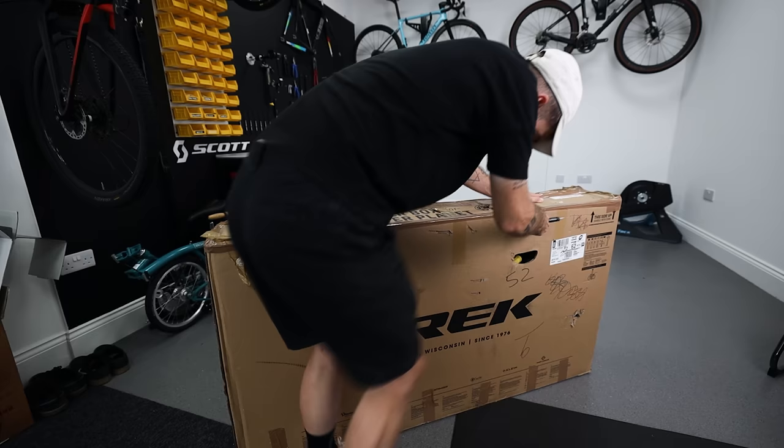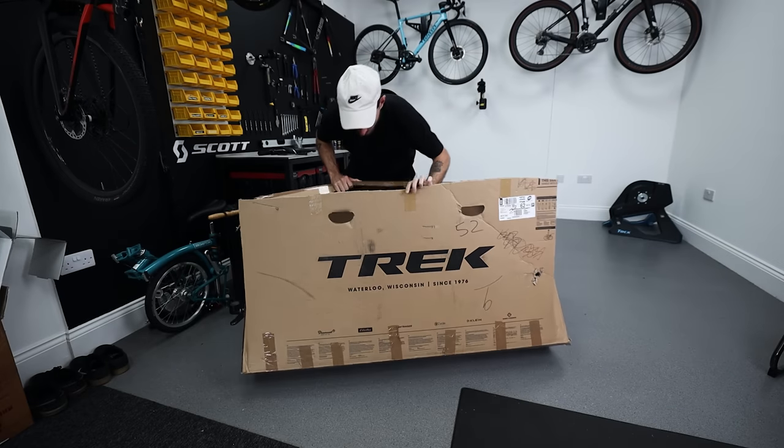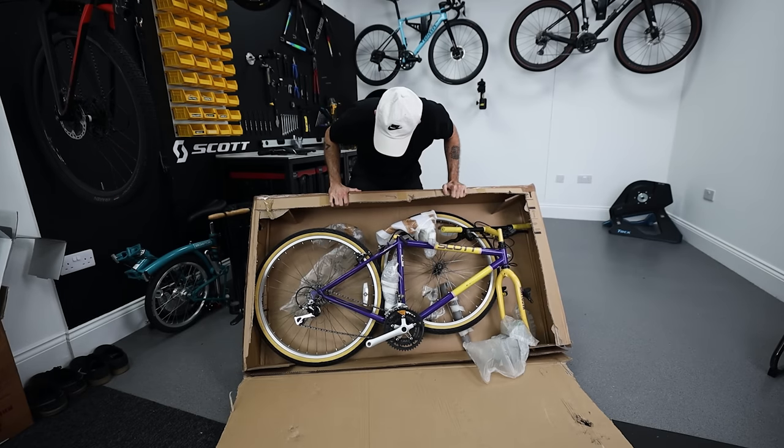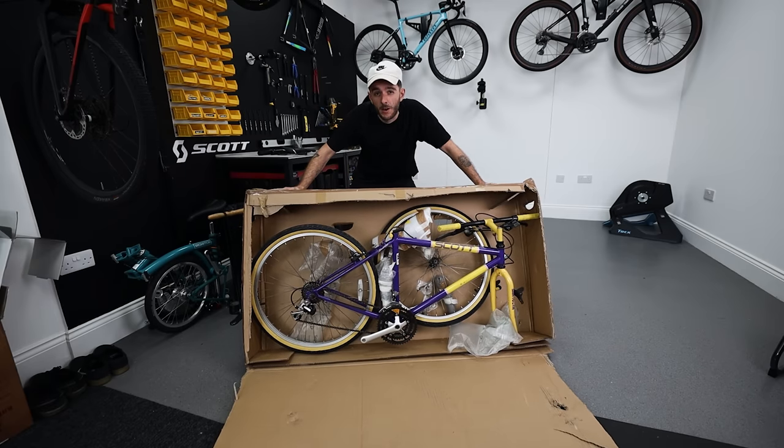A lot of people like to compare modern-day gravel bikes with 90s mountain bikes, so I wanted to get my hands on one to test. I went on eBay, typed in '90s mountain bike' and this was the first thing to come up — and I think I lucked out. This is a 90s Scott Sawtooth and it cost me 150 pounds.